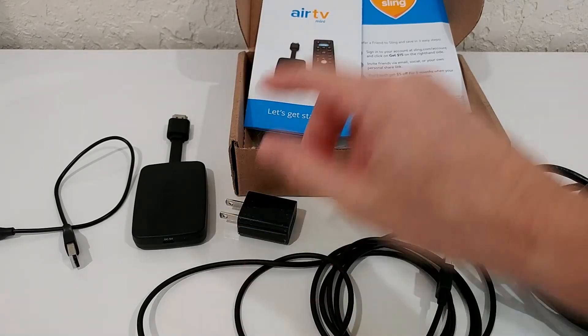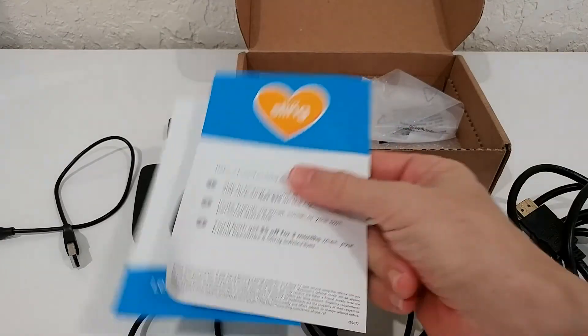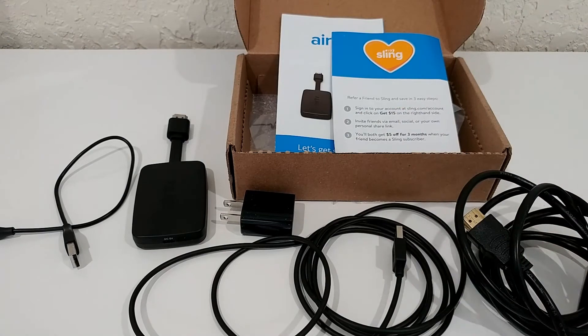When you want to set up your Google account on this device, you can do that — but first complete the normal Air TV and Sling TV setup. Only after that is done should you go back and add Netflix and all the other apps and accounts.